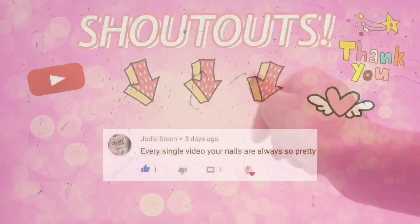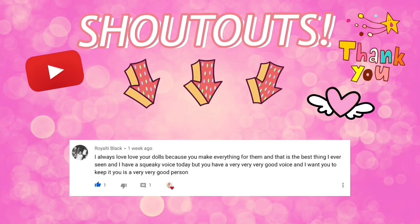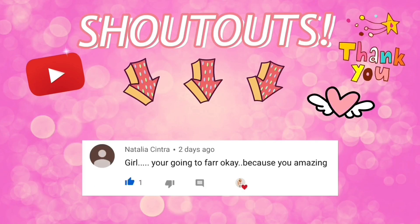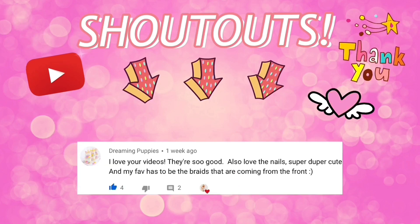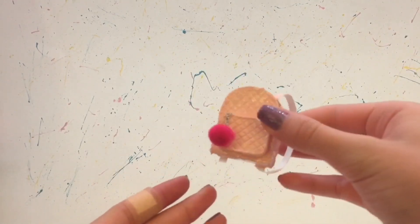Hello everyone, delightful dolls here! Quickly, before we get started, the shoutouts for today go to Jodi Steen, Gymnastics Queen, Royalty Black, Natalya Sintra, and Dreaming Puppies. Thank you so much for commenting, and remember, if you'd like a shoutout, all you have to do is comment something nice in my videos. Today I'm going to be showing you how to